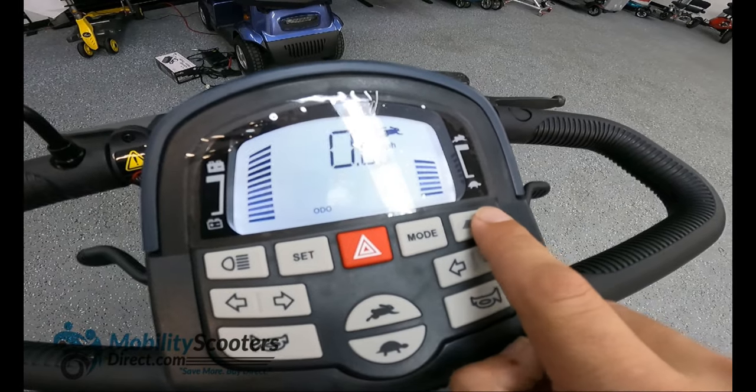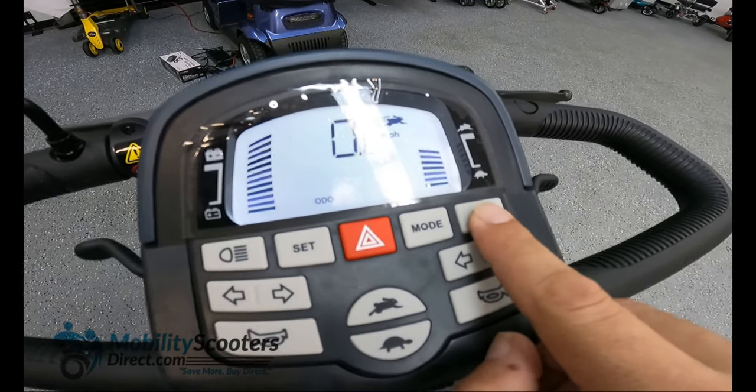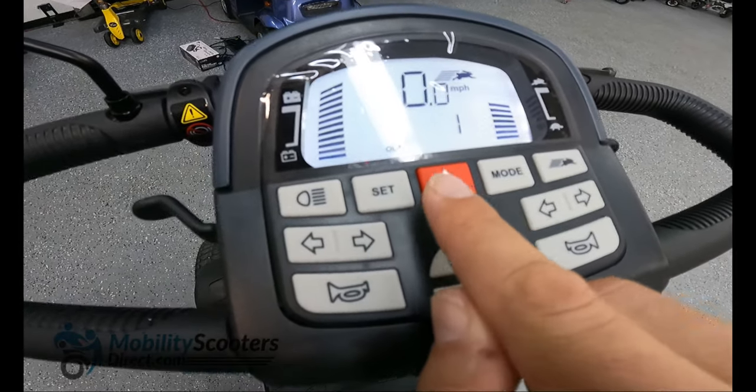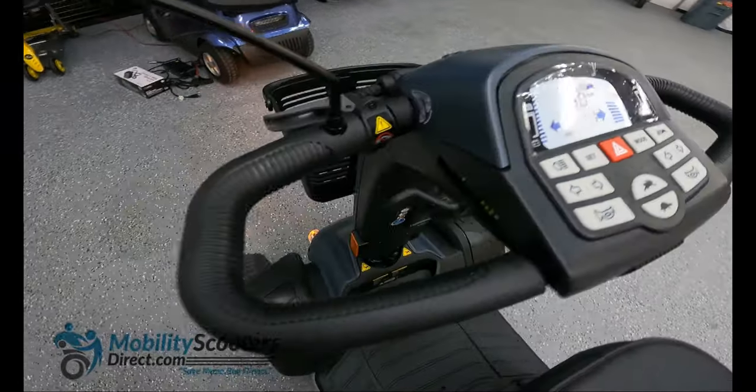There's also another rabbit button at the top right which activates the fast mode, making your scooter go much faster than when it's not in fast mode. In the middle you have hazard lights.